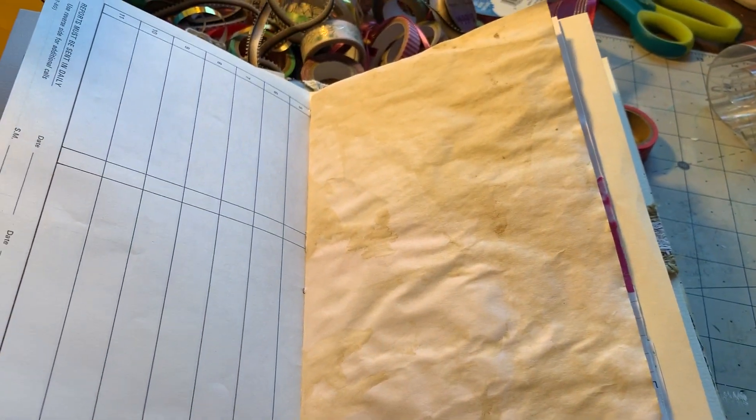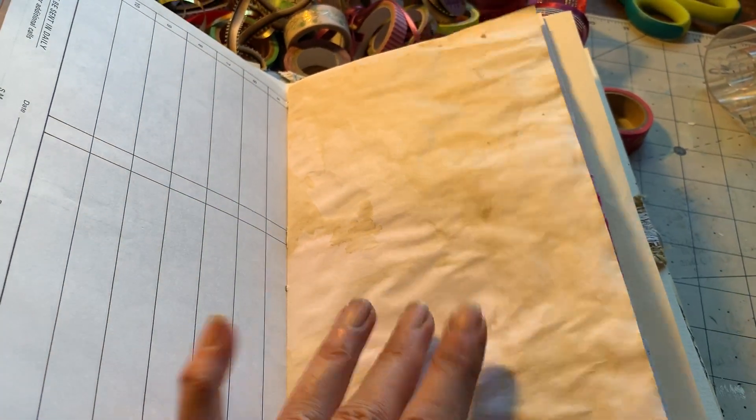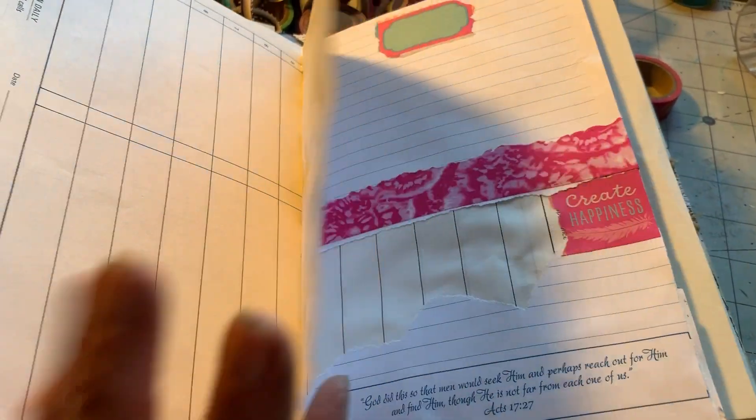I like making junk journals or Bible journals. I know it's a dichotomy to call a Bible journal a junk journal. This is just a piece of coffee stained paper that you can write on or glue papers or pictures or whatever. That's the other side.